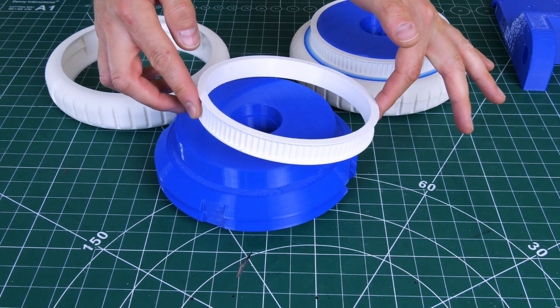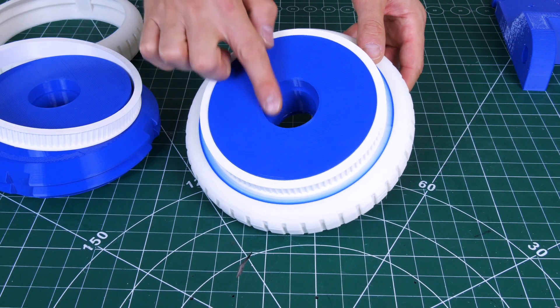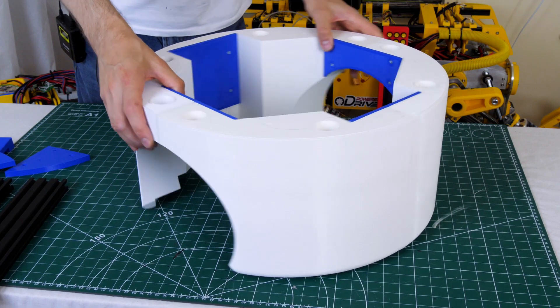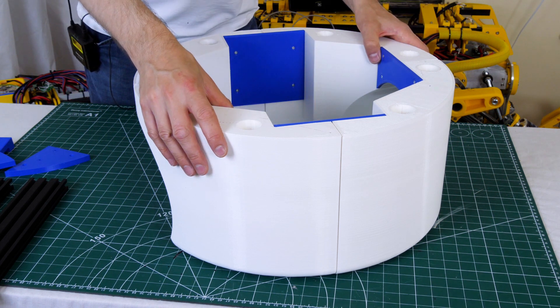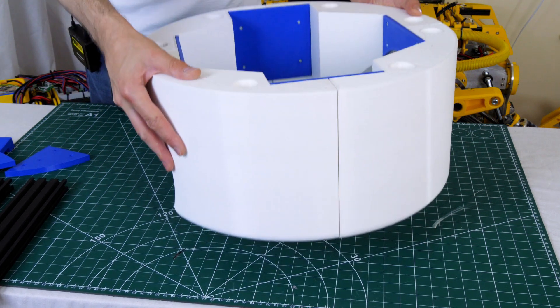We've also got a 3D printed T5 pulley, and all three parts go together to make the completed wheel, riding on bearings driven directly by a belt drive. The main base of the robot is printed in four parts on the Lulzbot with a 1.2mm nozzle, so each section only took 12 hours and weighs about six or seven hundred grams — the whole thing is pretty substantial.